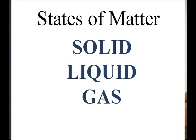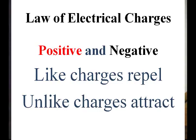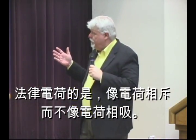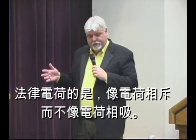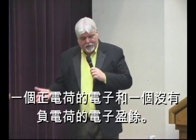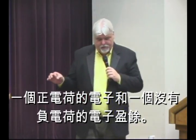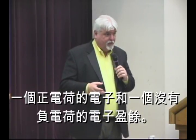I talked about the states of matter: solid, liquid, and gas. Now we talk about electrical charges. One of the basic laws is that like charges repel and unlike charges attract. A positive charge is an absence of electrons, and a negative charge is an abundance of electrons. A negative charge will be attracted to a positive charge, but two negative charges will repel, and two positive charges will also repel from each other.